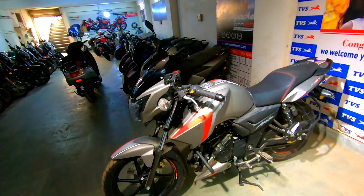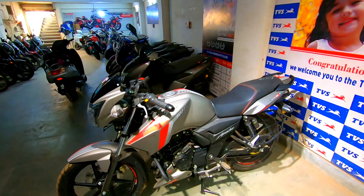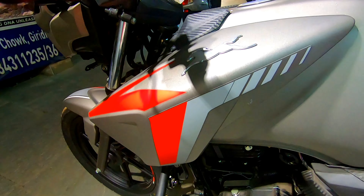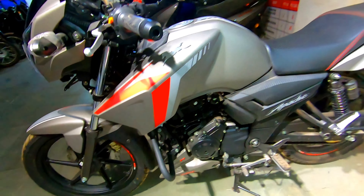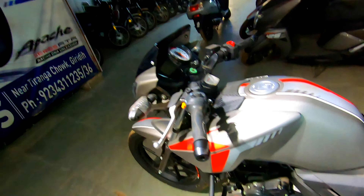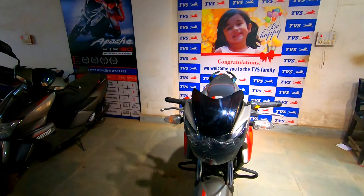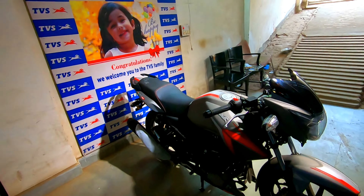Hey guys, welcome back to my channel. Today we have a BS6 2021 edition Apache RTR 162V. If you can see the color, it's a great gray color with a horse logo. You can see the strips and graphics — red and white — which is a lot of love. You can see it on the tank. I'm present in the basement of CLTVS where you can see the whole bikes. Today we are shooting the video, and we made it for the 162V.